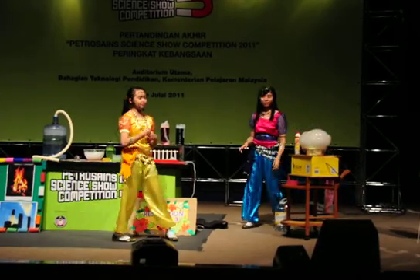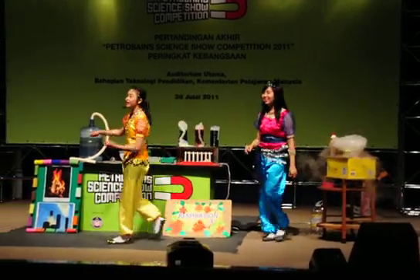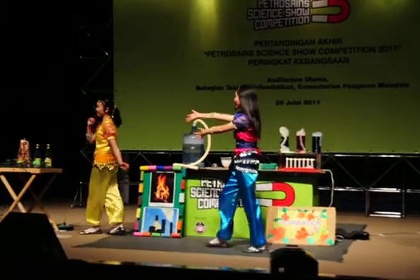Let's not waste time — I have to go back to my bottle! Let's carry out our last experiment: creating an eruption of a mud volcano!